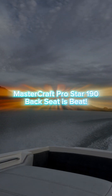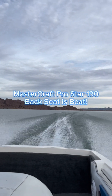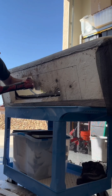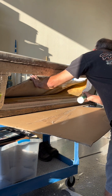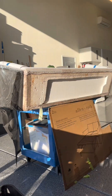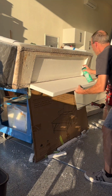On this episode of my Mastercraft ProStar 190 restoration project, I'm going to attempt to salvage this back seat. With any luck I'll make this base sturdy enough to handle a new cushion and upholstery work so I can enjoy many more years of my Mastercraft ProStar.